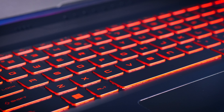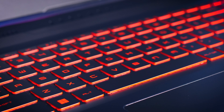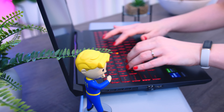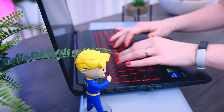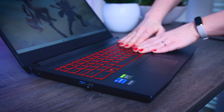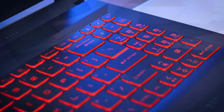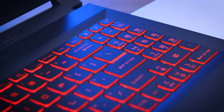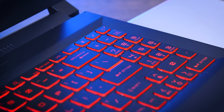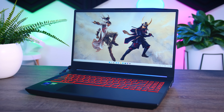The keyboard itself is quite nice considering this is a budget gaming laptop. There's a good amount of travel and while typing or gaming it offers an experience very similar to more expensive models. There's a bit of flex if you press hard on it, but nothing that will get in the way of regular use. I really appreciate that they added the numpad even though it is quite small, but I'm not really sold on the red highlights — it feels a bit old-school and would be more elegant with something more neutral.